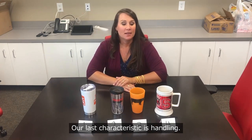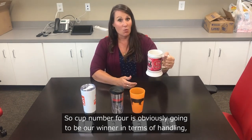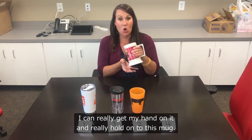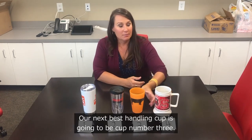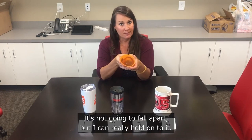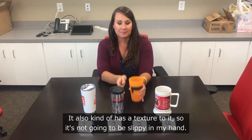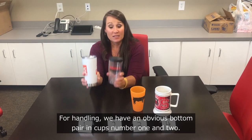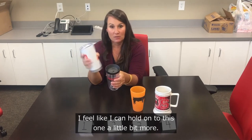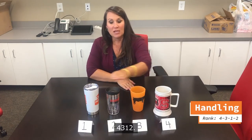Our last characteristic is handling. Cup number four is obviously the winner here because it has a great sturdy handle — I can really get my hand on it and hold on. Next best is cup number three: it's silicone, so I can really grip it; it's a bit squishy but won't fall apart, and has a texture so it's not slippery. Cups one and two are both kind of slick on the outside, making them the obvious bottom pair. I rank these cups four, three, one, two.